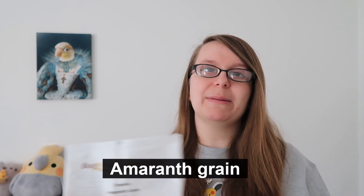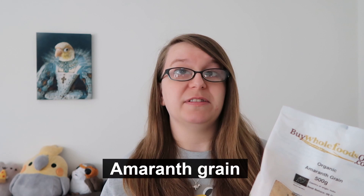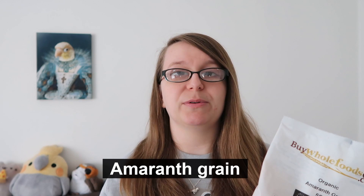We're going to start off with amaranth grain. Now it says it's a grain but it is actually a seed. What's great about it is it's low in fat but really high in protein and fibre. Protein can be really hard to find in a bird's diet but it's so important — bird feathers for example are made out of protein, and it's essential for the body to function normally. Amaranth grain is also a source of iron and magnesium and it contains loads of amino acids, which is so important for the body to function normally and which you can't find in a lot of seeds and grains.